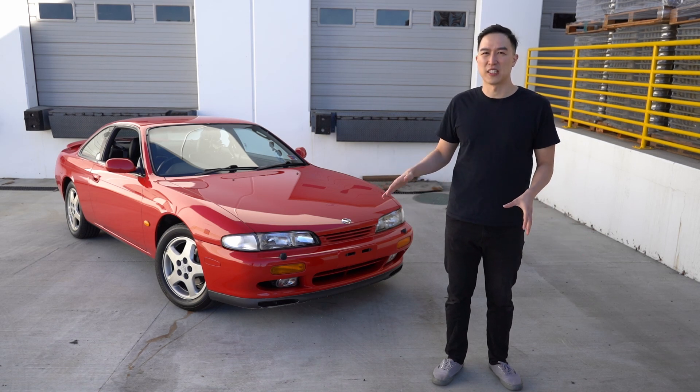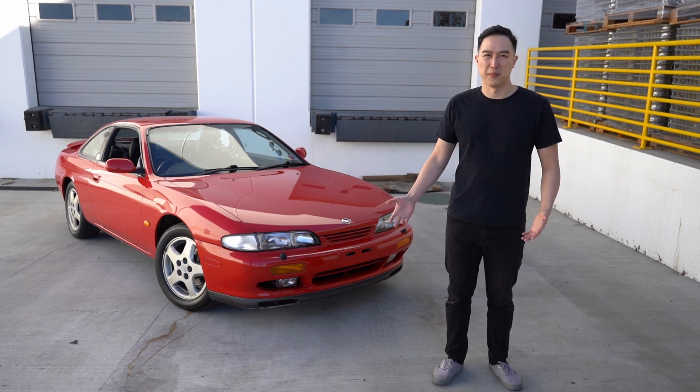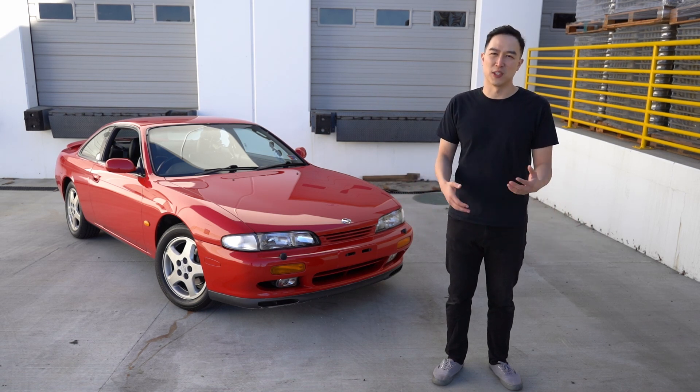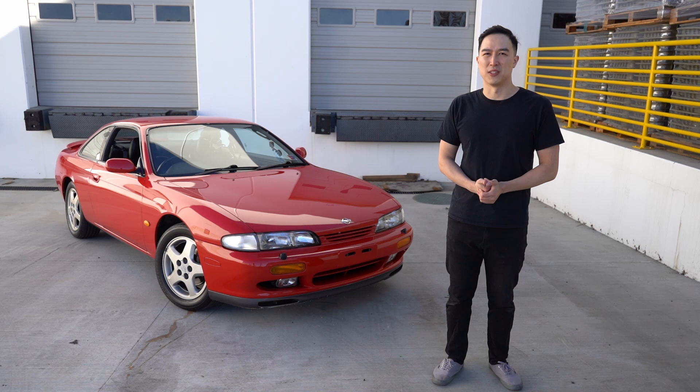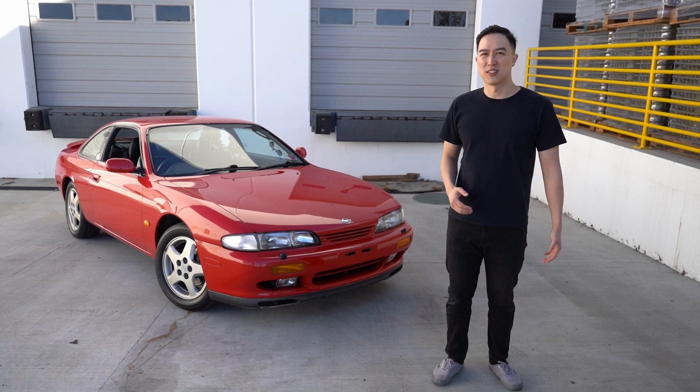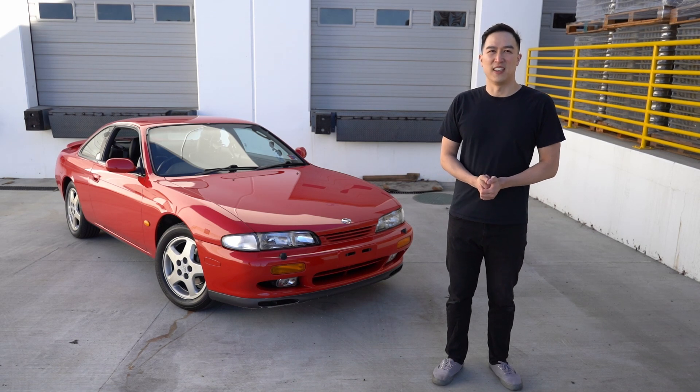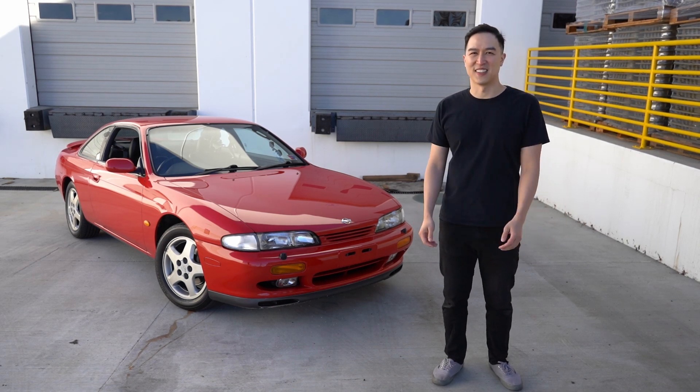This is located in Northern California, the Bay Area. If you want to fly in from another state, come check it out and arrange shipping from there — that's also an option. I'll leave my email in the description. DM me on my social media and we can be in contact that way. I'll have a couple more cars coming up in the future for review, so be sure to like and subscribe. See you in the next video, thank you.